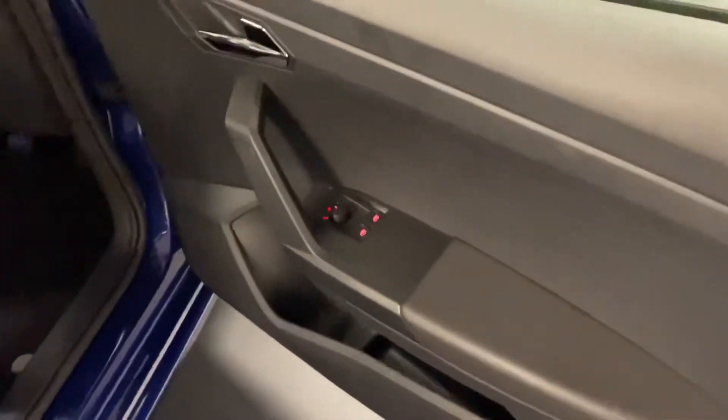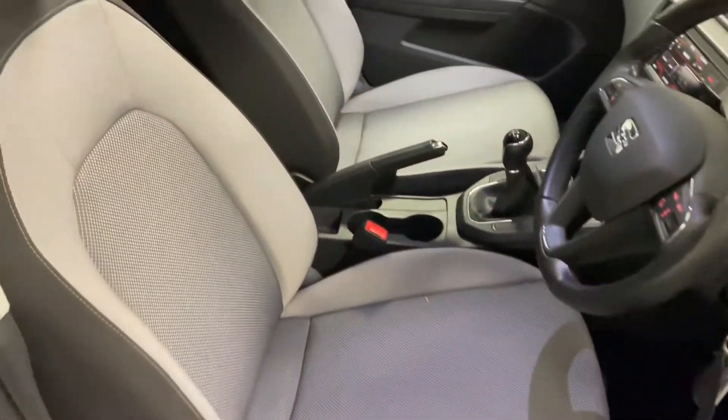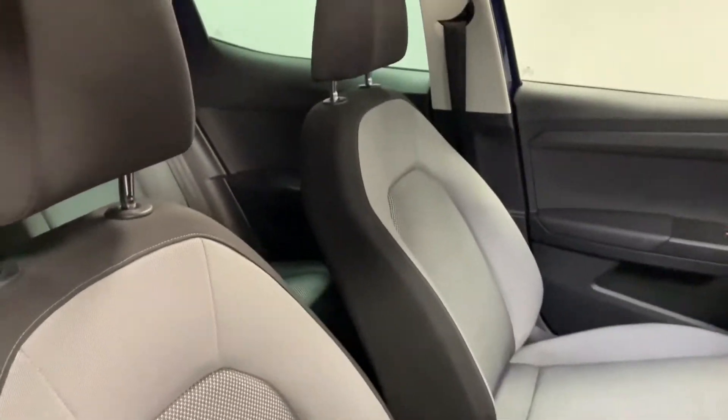Coming round to the front door, we've got electrically adjustable rear view mirrors and manually adjustable front driver's seats. Again, you can see they're in very good condition indeed.